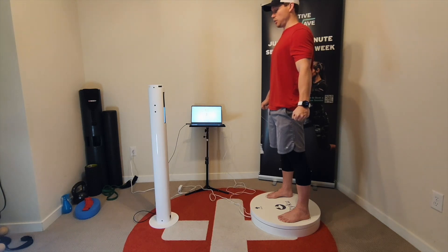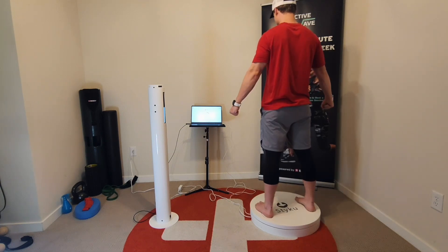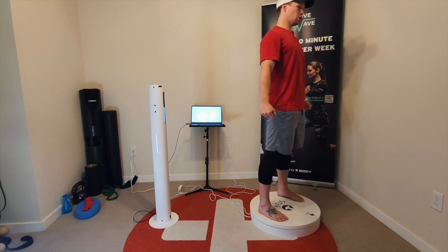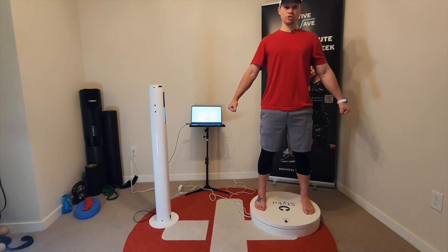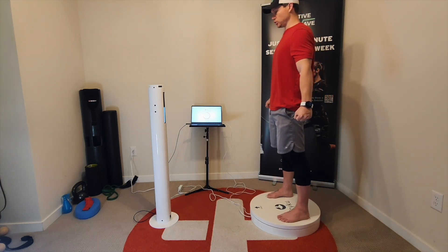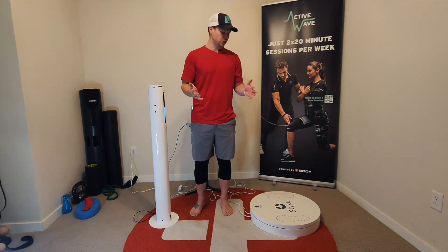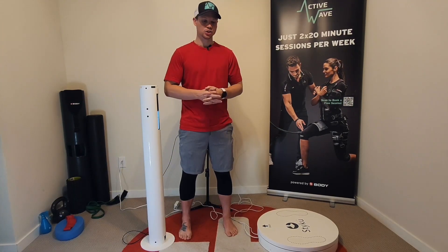That will start the system automatically, and then the platform does a full 360 degrees as the camera takes imaging all the way around. The big thing is that clients stand perfectly still so we don't screw up any of the imaging. It will give us a preview of the image after the full scan. We take a look at that before we accept the scan, make sure everything looks good, and then we can see all of the data. It takes less than 60 seconds to do the scan.